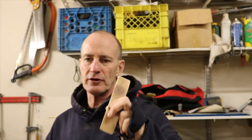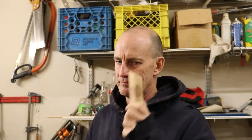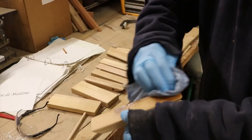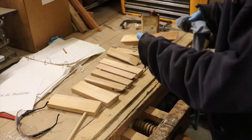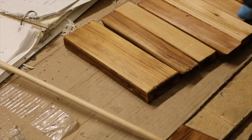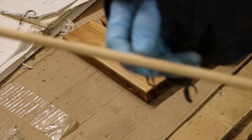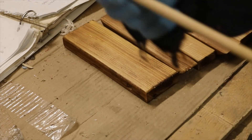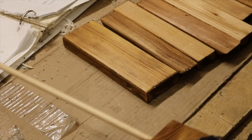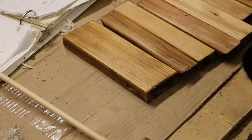We fixed that little mistake. Now we're going to give them all a little coat of Danish oil before we put them together — it's better to do it before assembly. There they are, one coat of Danish oil. Now I'm going to rough this up with some sandpaper so that the glue will stick in there better because it's a pretty tight fit.